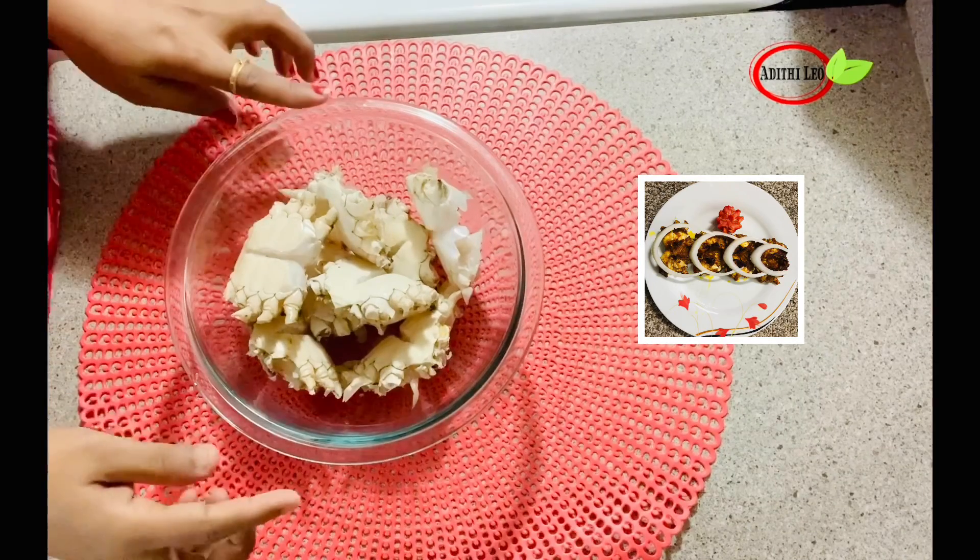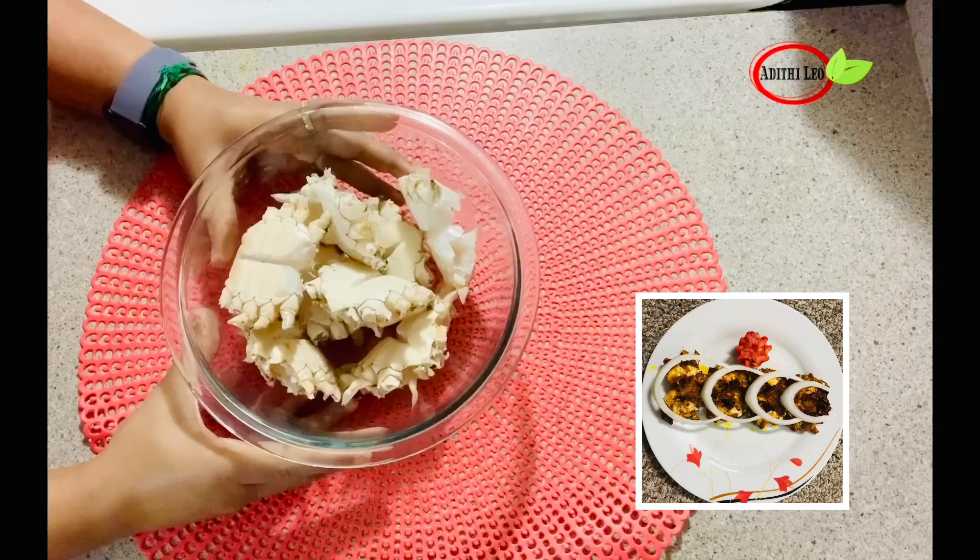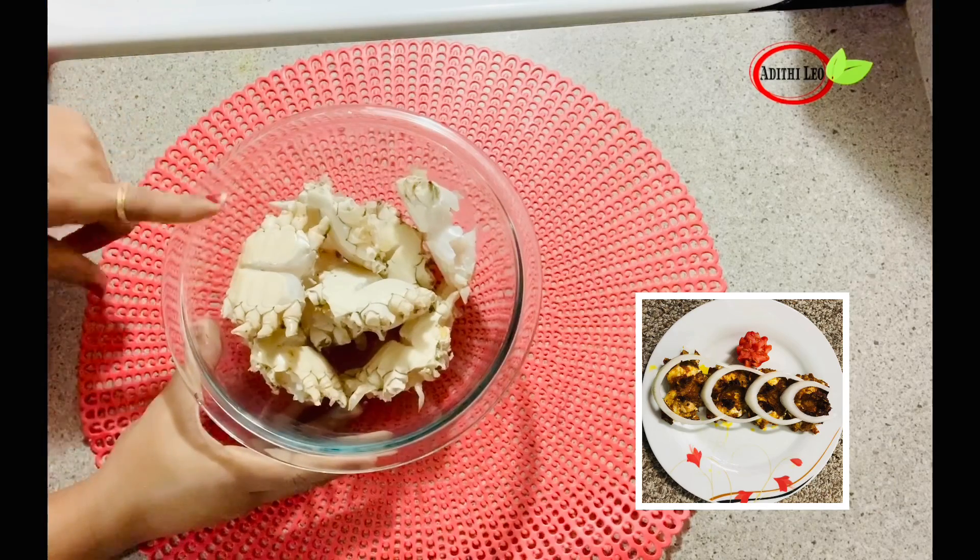Hi friends, how are you? What are you doing in this video? I'm going to show you my fry. I'm going to show you my clean money.